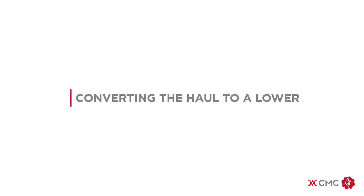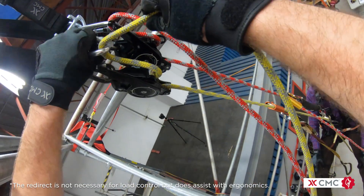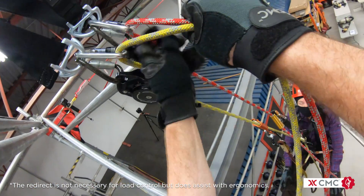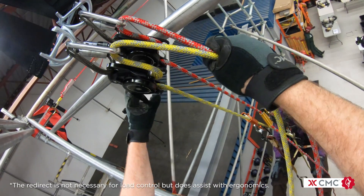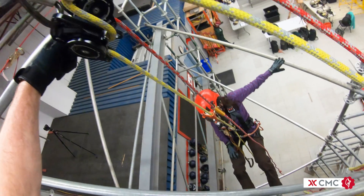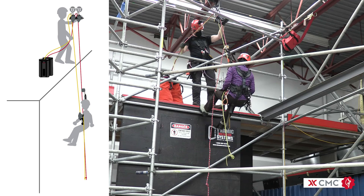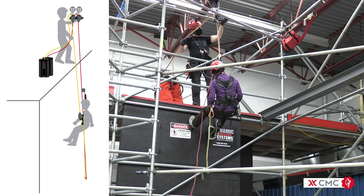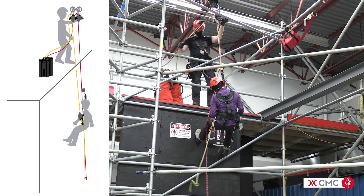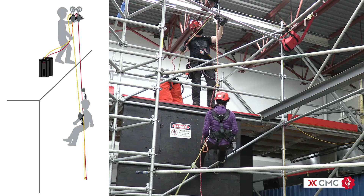Next, we'll turn the haul to a lower, removing the mechanical advantage and redirecting both ropes through carabiners on the anchors. This will help manage the rope along the clutch's friction shoe. We operate both of the clutch handles simultaneously, maintaining control of both ropes with the other hand. It is important to lower slow and precise. A nice smooth lower enables the technician to maintain stability along the structure.